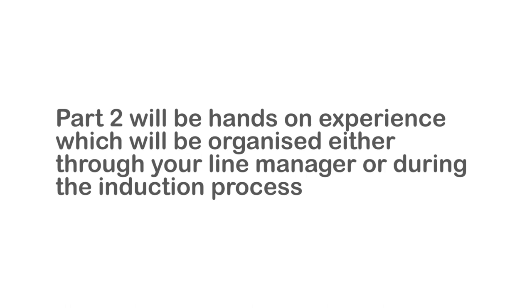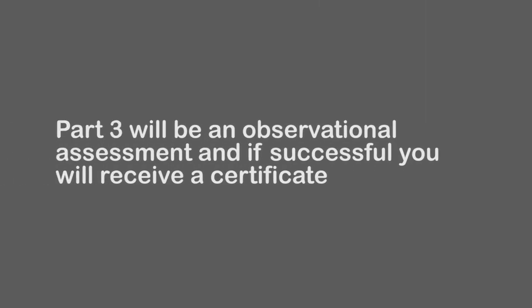Part 2 is hands-on experience, which will be organised by your line manager or through the induction process. Part 3 will be an observational assessment, and when you are successful you will receive a certificate to take away with you.